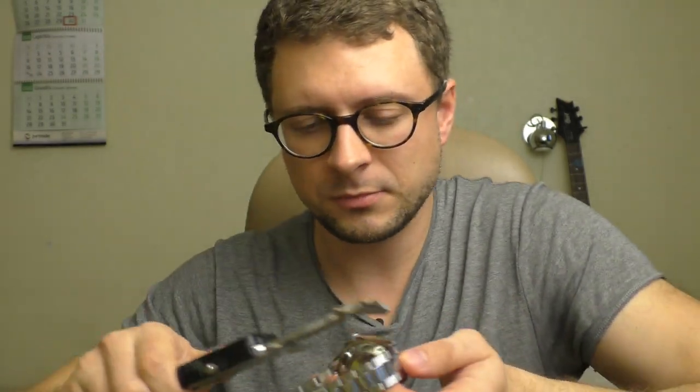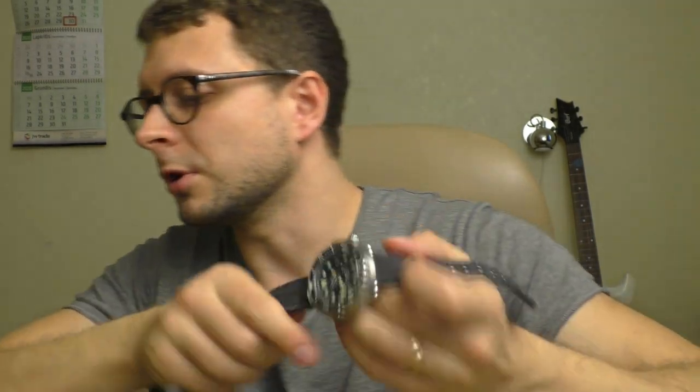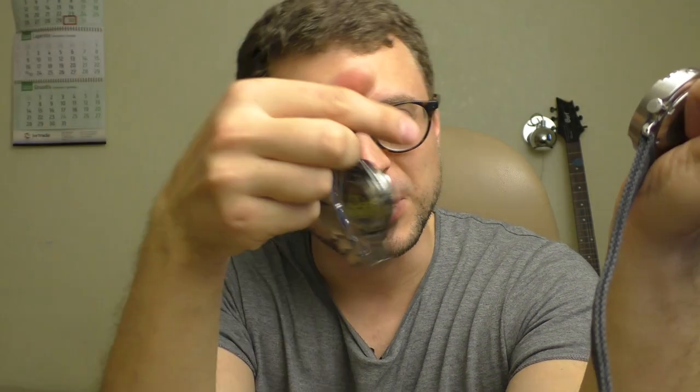And here's the Invicta Pro Diver automatic — lug-to-lug is 48 millimeters, while this Steeldive is 44.3. It looks bigger than the Invicta, definitely. But you know what? It kind of wears on your hand almost the same size as the Invicta. That's great design of a watch — wonderful design.